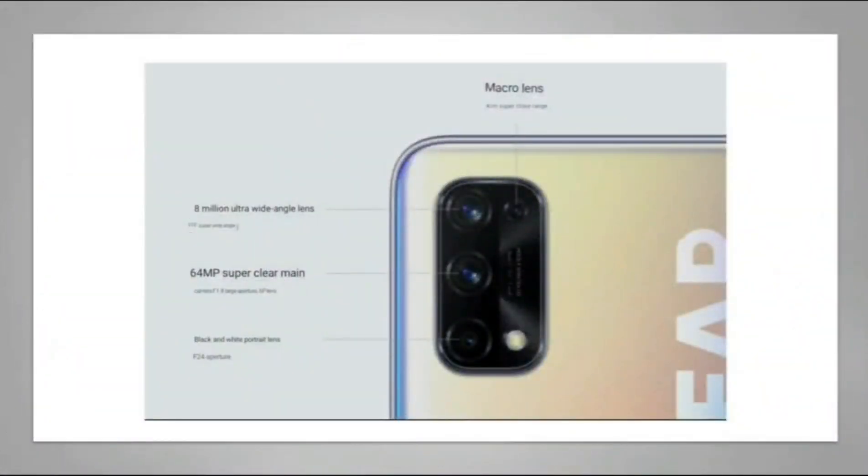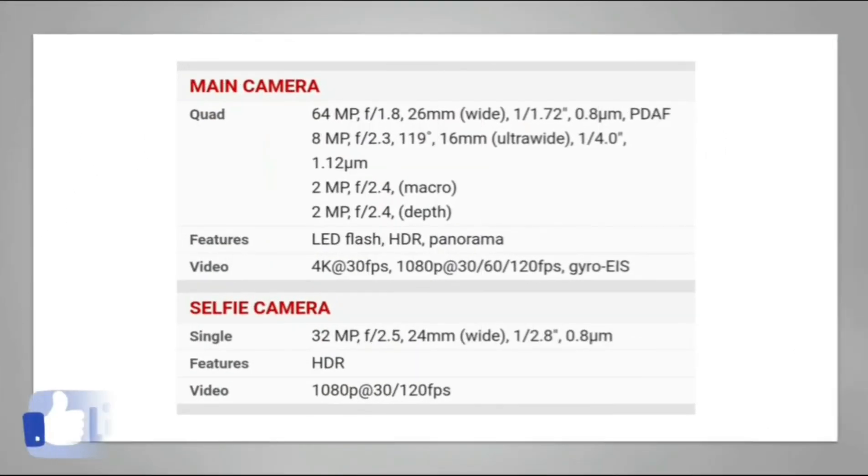This is the camera setup of the Realme X7, along with some more information about the front and rear cameras.